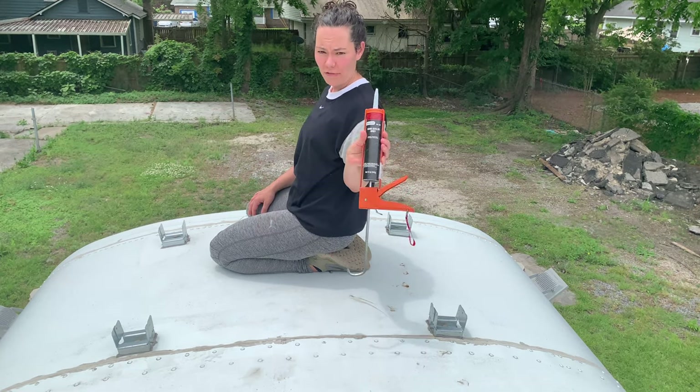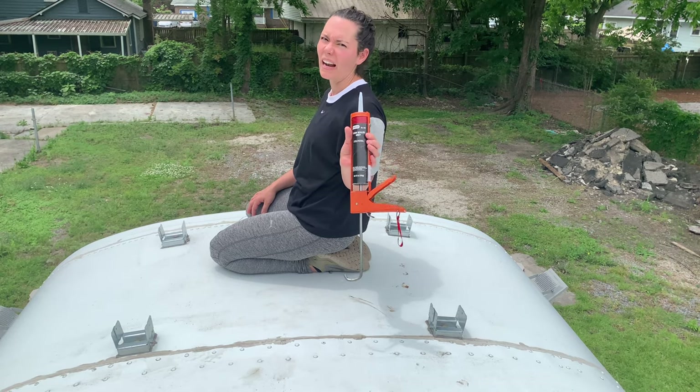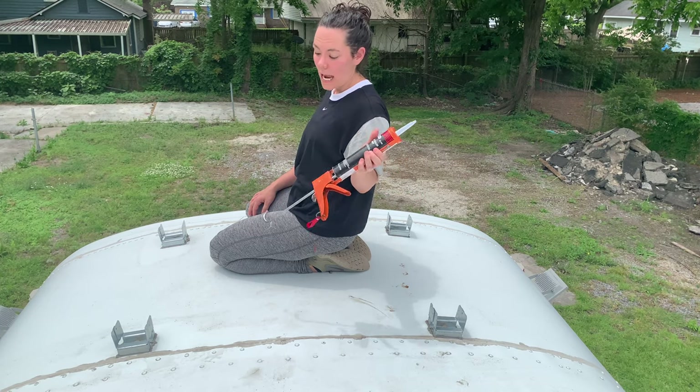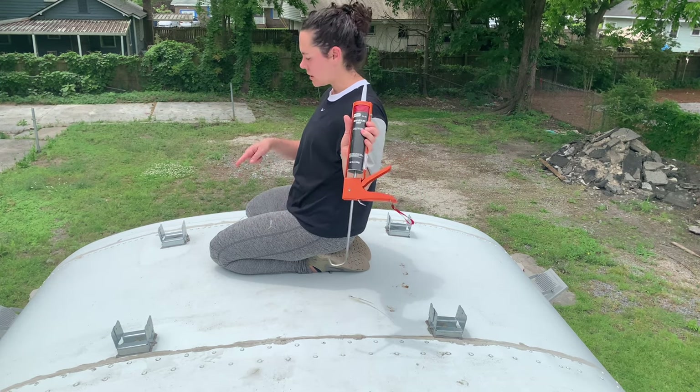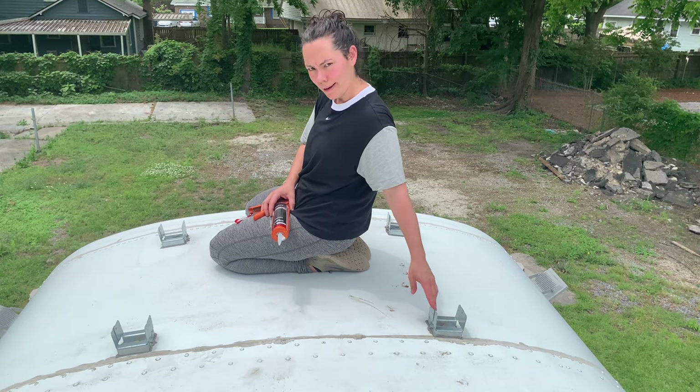Shane and I call it Dynatron 5000 because then it sounds like an Autobot or Decepticon — sounds like a Decepticon, it's a bad guy. Dynatron 5000! Anyway, that's what we're using to seal around these thingamajig doohickey brackets.